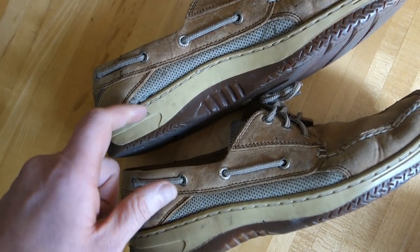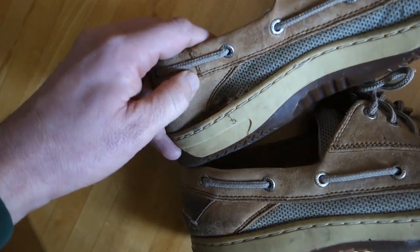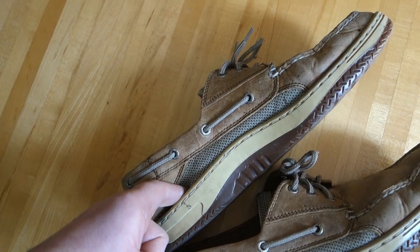The other problem you're going to encounter is the mesh here is going to disconnect from the bottom of the shoe. You can see a pretty big hole there. That's definitely a weak link, but hey, they're still wearable. The shoe's not going to fall apart or anything.